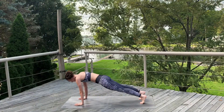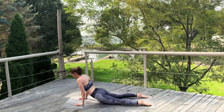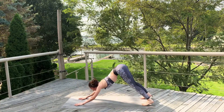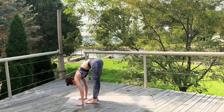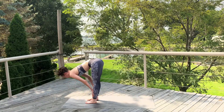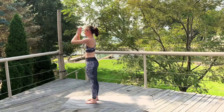Inhale, that foot back to the top of a plank. Lower down, chaturanga. Inhale, chest forward, cobra. Exhale, the hips up and back, down dog. Inhale, look forward. Exhale, step, hop or walk to the front of your mat into a forward fold. Inhale, halfway up, flat back. Exhale, fold. Inhale, sweep the arms up. Exhale, hands to heart center.